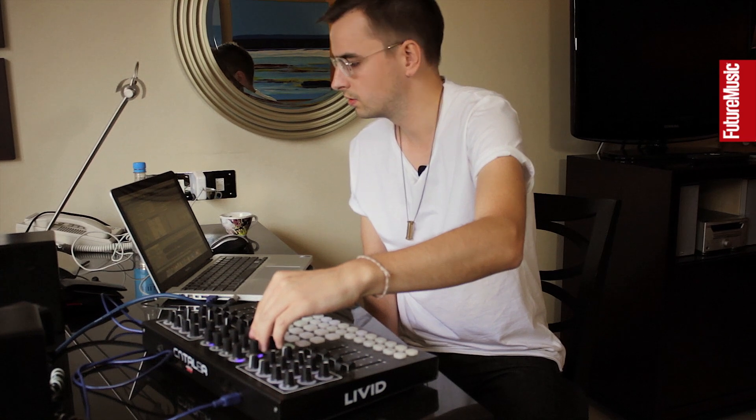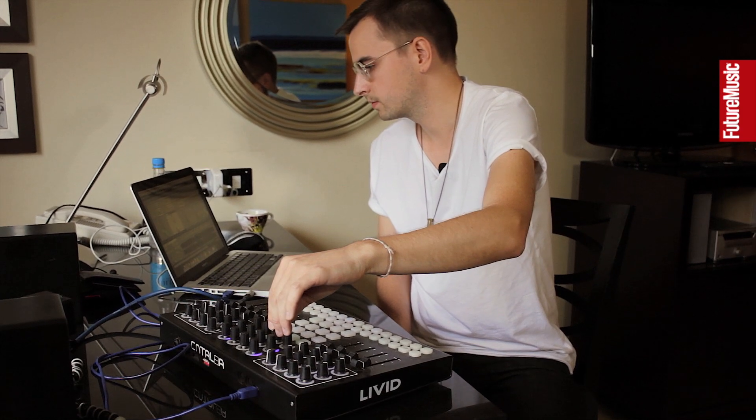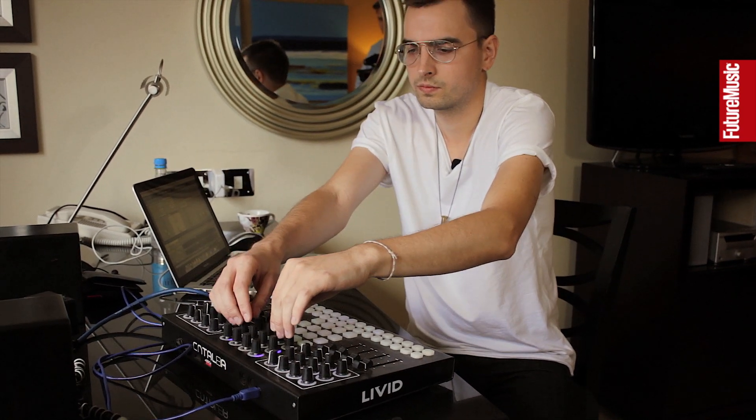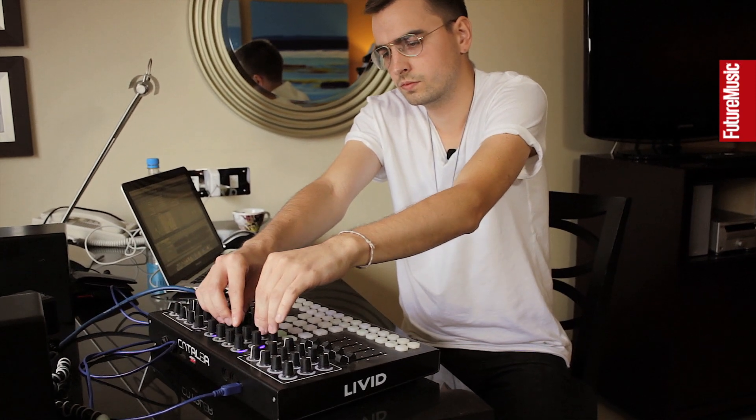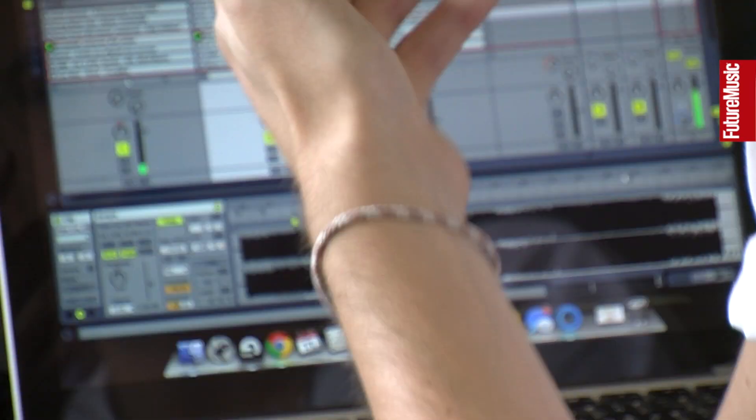I like to have pretty long mixes and keep the old song going as long as I can, so it almost becomes its own song for a bit — almost like a mashup. I can either delay it out or just slowly fade out the mids and highs, which I'm doing now. So now my new song starts.